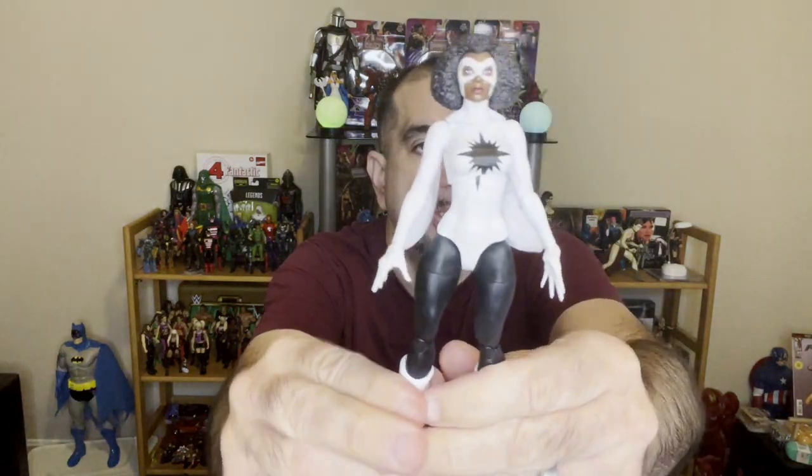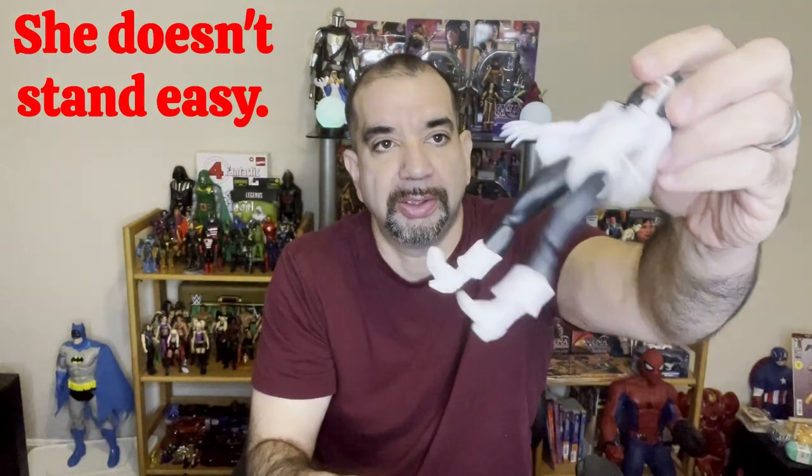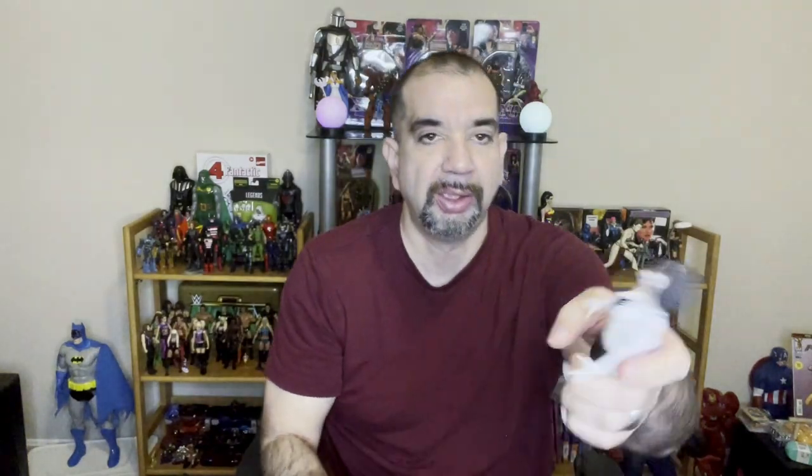Captain Marvel is pretty bare bones but looks cool though. Black and white — the ankle rockers, I always hate those. Pretty cool, she's got her wing things here, and she does have some fist hands you can put on. I don't know why you would, but anyway.